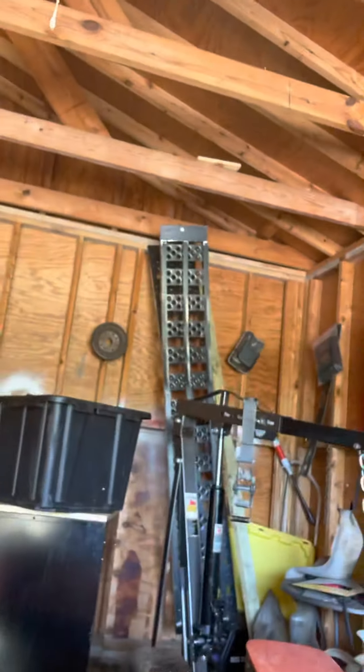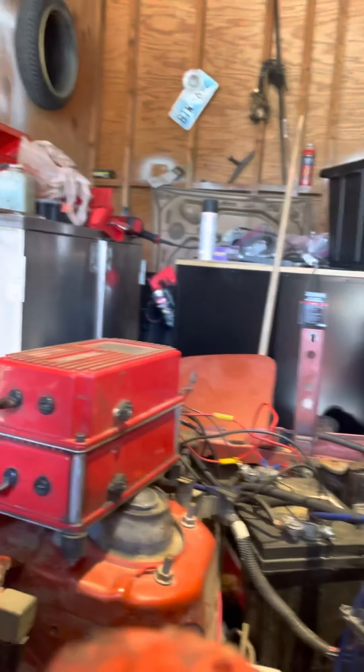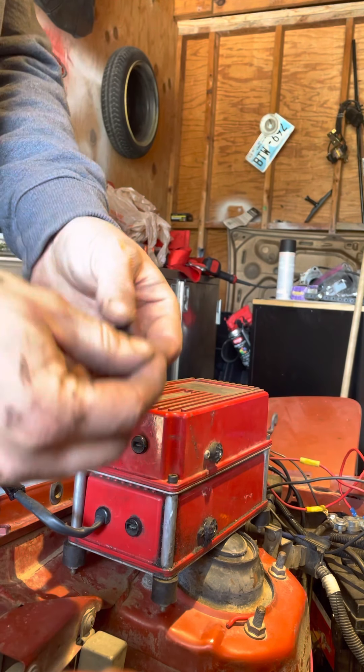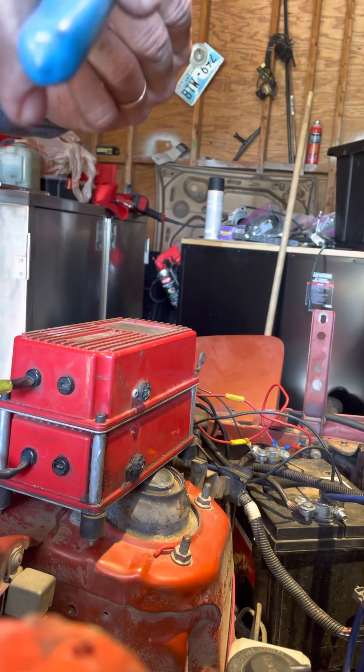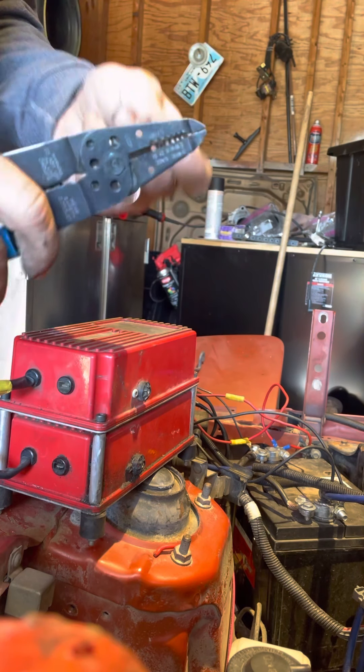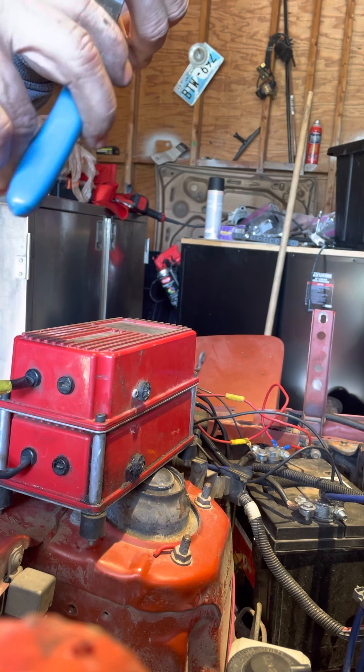The struggle bus is real, boy. Should have interlapped them. What you can do is cut one way up here and the other one back there, so the connections don't touch at all. Should have done that — I didn't think of that until just now.